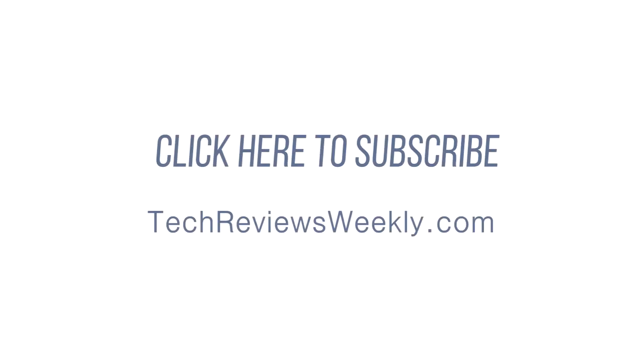Alright guys, thanks for watching. If you want to leave a comment you're more than welcome to — I will probably respond. You can like the video, subscribe, and visit the new site — it's being built out right now, it's a work in progress. Subscribe and I'll see you guys later.